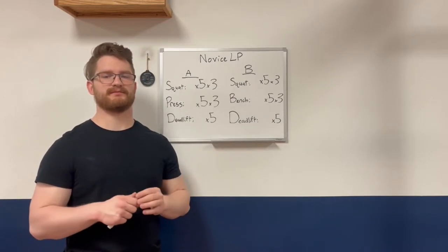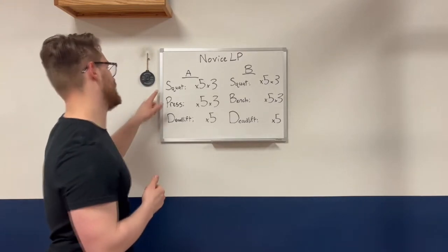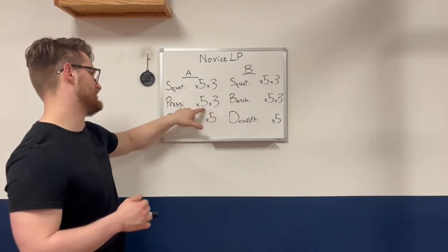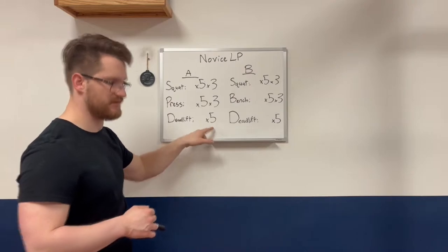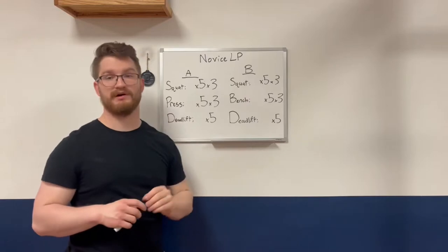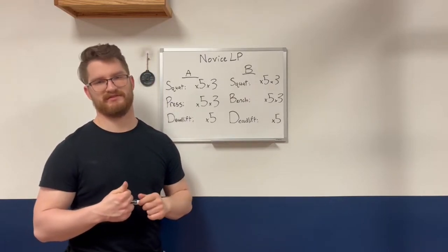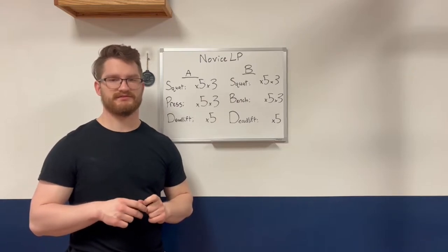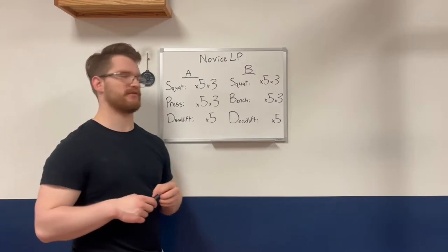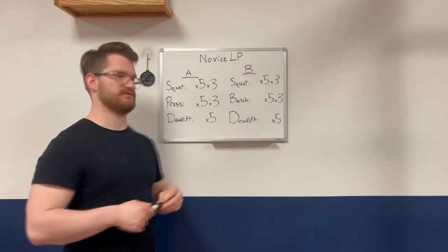The novice linear progression starts out on Day A: you're going to squat three sets of five, press three sets of five, and deadlift a single set of five. The reason we deadlift one set of five is because the deadlift is very stressful, and if you do a lot of volume it becomes difficult to recover from in two to three days, as opposed to just doing a single set.